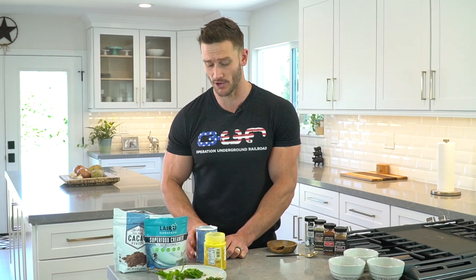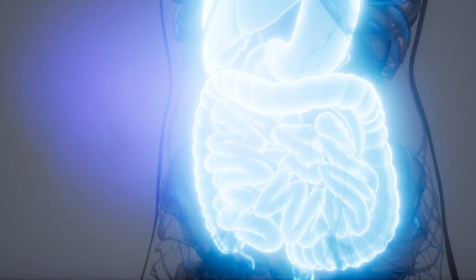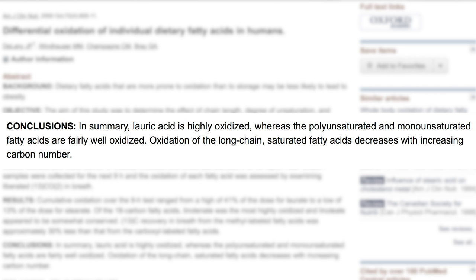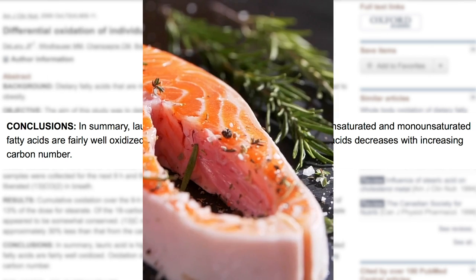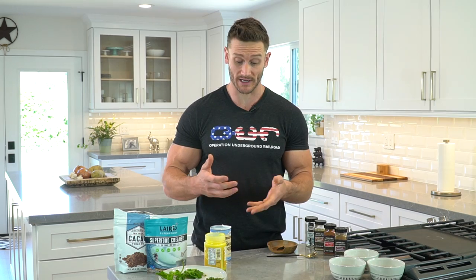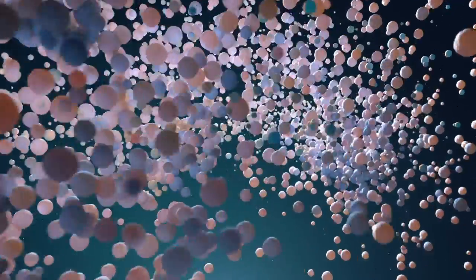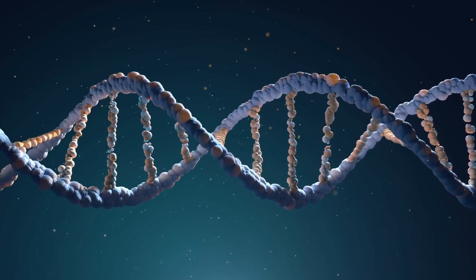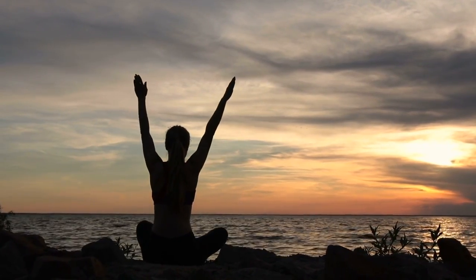Lauric acid is a unique, shorter chain saturated fat, which means it absorbs and digests pretty quick and creates fuel faster. The American Journal of Clinical Nutrition published a study showing that lauric acid metabolizes faster and ultimately creates fuel quicker. So whether you're doing a ketogenic diet or just looking for a higher fat alternative for your coffee, you're still getting a potential metabolic fuel benefit. Lauric acid also activates something known as PPAR alpha, a protein that's part of our DNA transcription system.